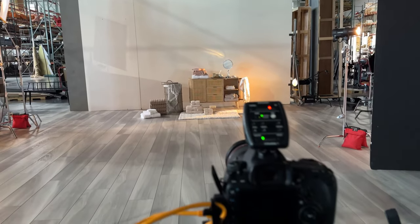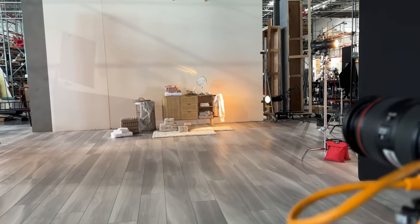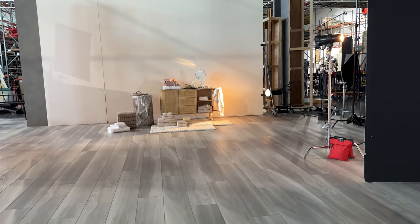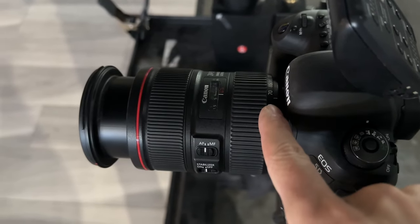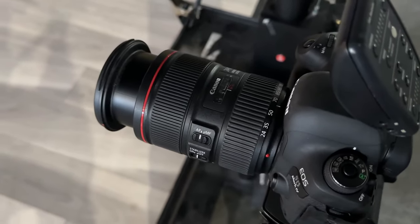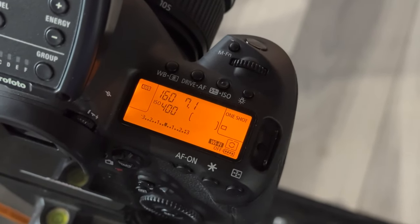Our camera is back here at a lower angle because I want it to be more straight on, with a little bit of height so you can see what's on the top of the dresser. I'm using a Canon 5D Mark IV with a 24-70 lens, currently at 70 millimeters. My camera settings are ISO 400, 1/160th of a second, and f/7.1.